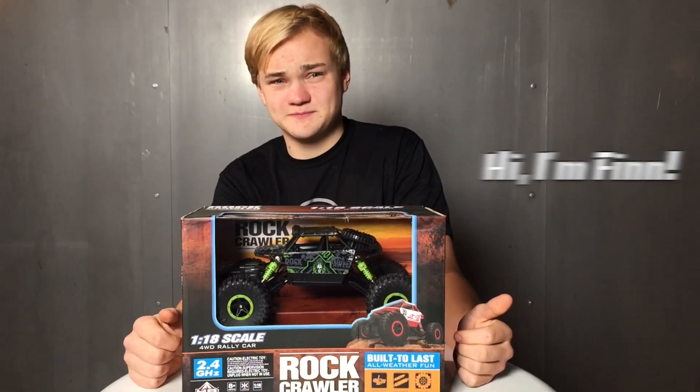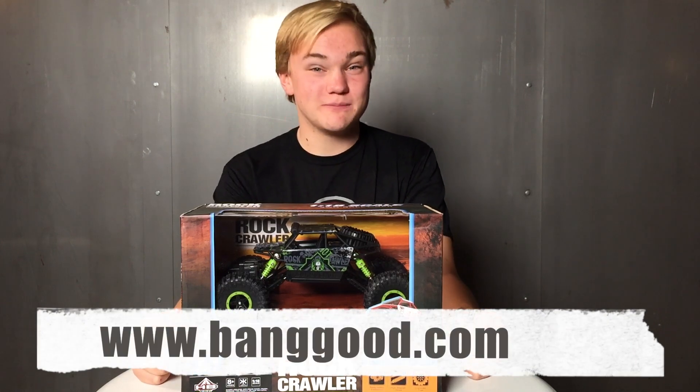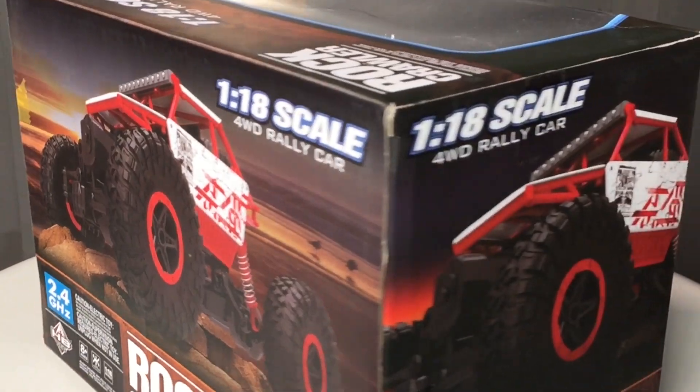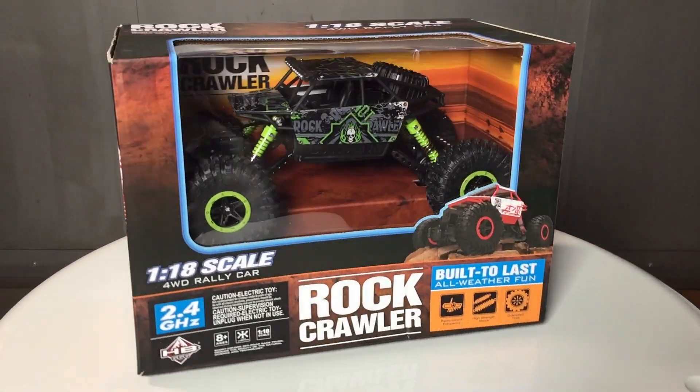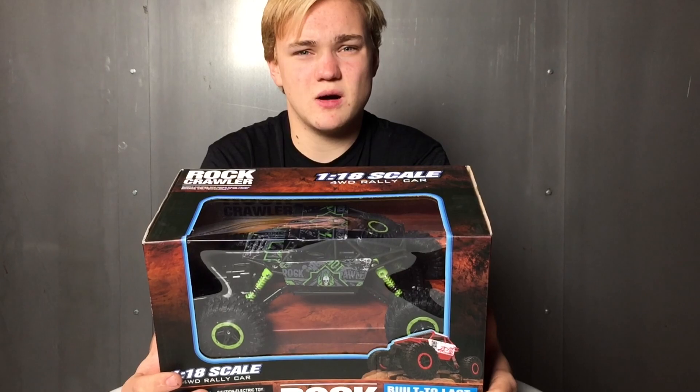Hi, I'm Finn. Today I'm gonna show and unbox this rock roller from Banggood. Looks very cool. Four-wheel drive rally car. A real scam model. Like these Baja buggies.